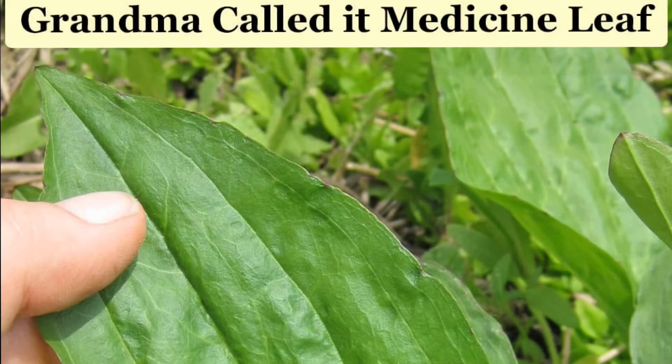Hi guys and welcome back. I just want to say that all edible parts mentioned apply to all three types of plantain, and the key distinguishing features I'll put up on the screen for you. Okay, let's begin.